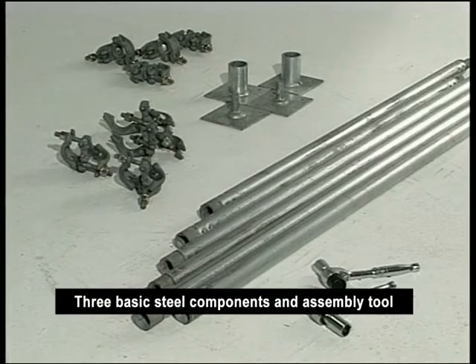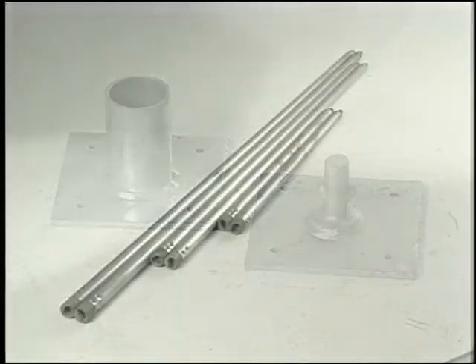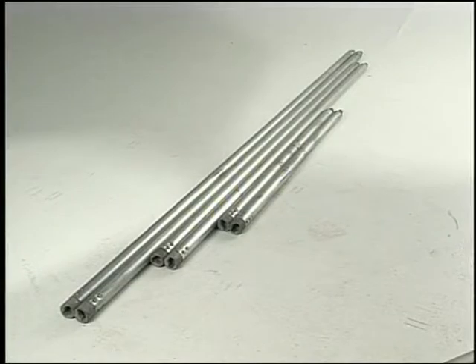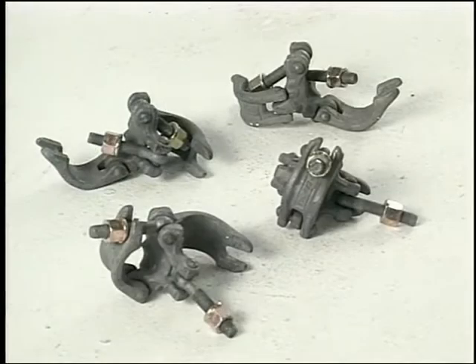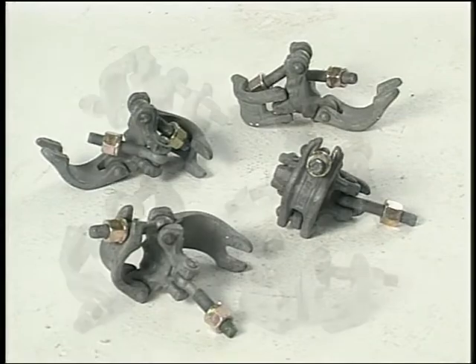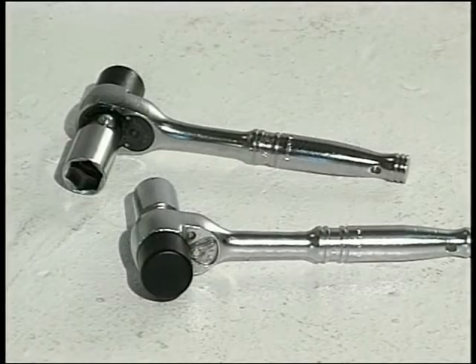Tube and clamp scaffolds from Safeway have three basic steel components and one assembly tool. There are base plates of two types, nominal 2-inch galvanized steel tubing in various lengths from 4 to 16 feet with twist lock fittings on each end, and two types of clamps. The right angle or rigid clamp is used to connect tubes at right angles. The swivel clamp is used to join tubes at any angle. Both types of clamps are tightened to 45 foot-pounds using a tube and clamp wrench.